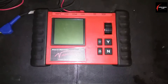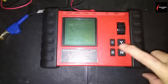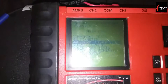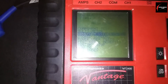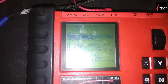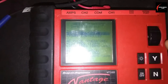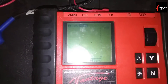To get your Snap-On Vantage ready to check the waveform for a fuel injector, go ahead and turn it on. In the main menu, the third option down is waveform viewer. Hit Y to continue. It will give you the option to check either ground side or power side control fuel injectors. Hit yes again and that'll take you to the screen.